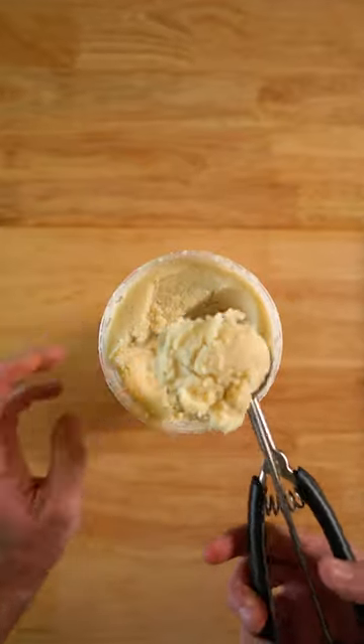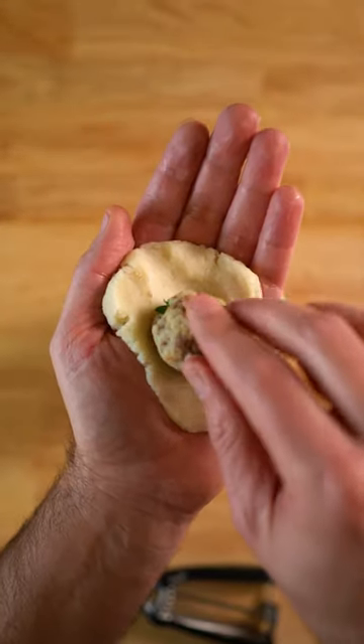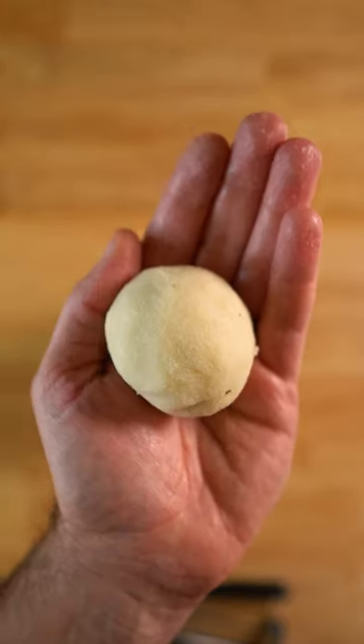Next, get some leftover mashed potatoes and swaddle the stuffing balls inside the taters like a delicious Russian doll made of carbs.